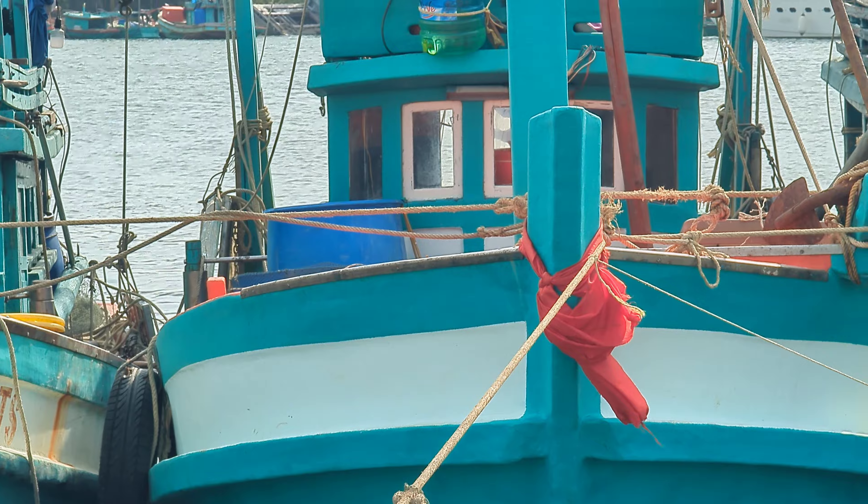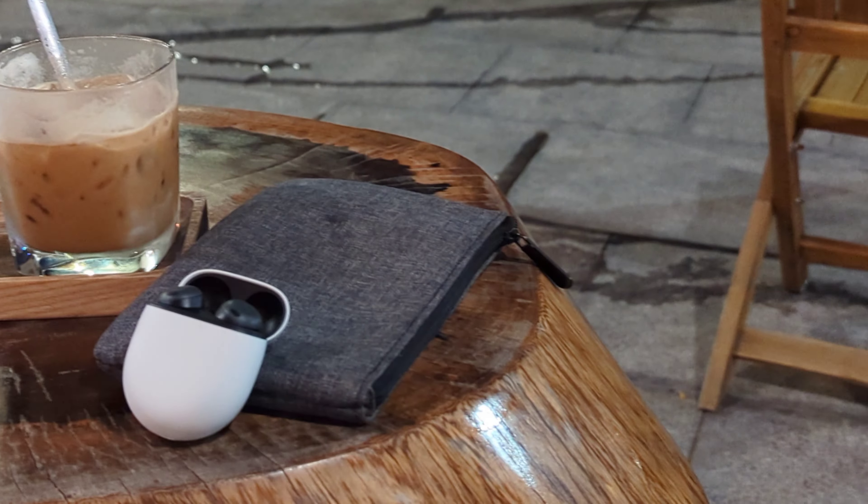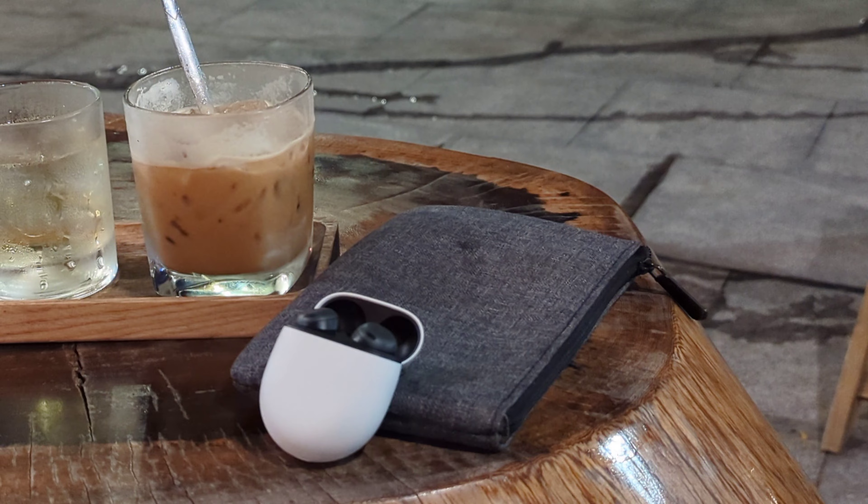We're actually navigating around the city by scooter, and that takes me into talking about what this initial experience has been like with the Pixel Buds Pro. I have to say they've been quite versatile — they've fulfilled a lot of the needs and desires I have as a versatile pair of headphones.